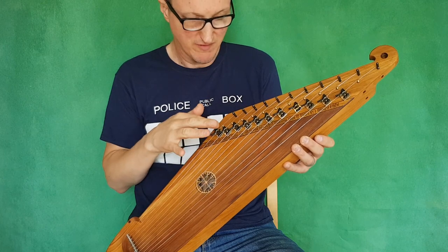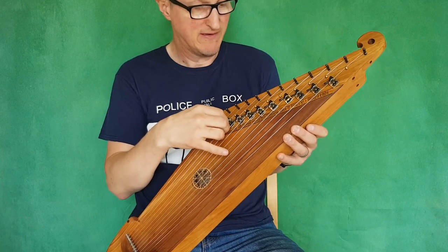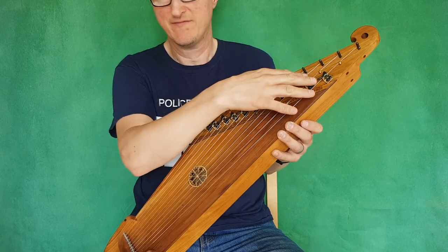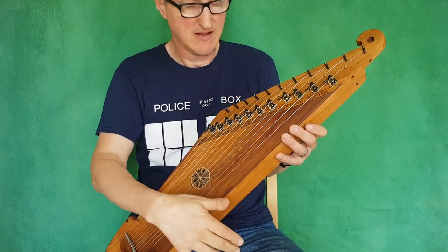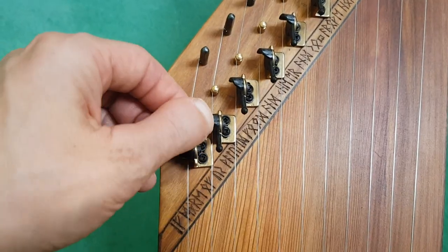With standard tuning there are a few repetitions — a few of the notes are the same notes — so if you're ordering this you could just have like four or five of these sharpening levers on the notes that you wanted. It just enables you to play lots of different tunes without changing key.